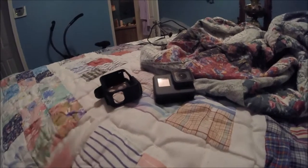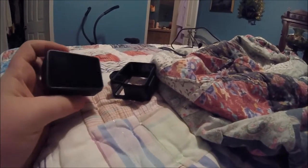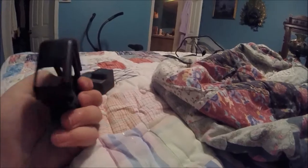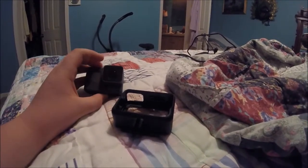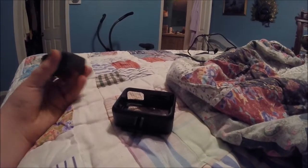Thank you guys so much for watching. The first thing you would notice is there's no casing with it. The only casing that came with it is this little skeleton case, but it has nothing on it. It's because this GoPro is waterproof on itself.